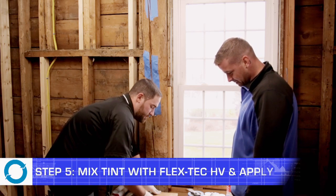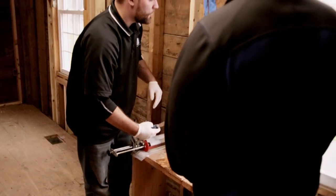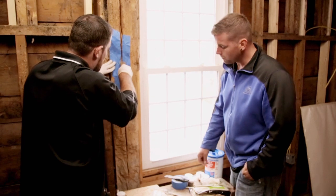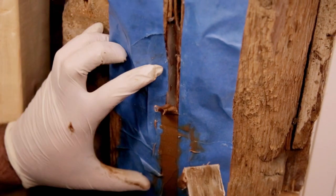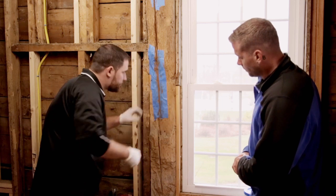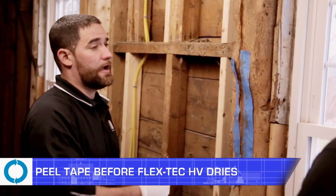Now that you've finished mixing the tint into the epoxy with the color that best fits the beam, you're going to start the application. Use a generous amount and get it as deep into the crack as possible, then follow down with your putty knife. Once you've finished filling the crack with your tinted epoxy, peel the tape off as soon as you finish. The sooner you take it off, the easier it will come off — if you leave it on, it tends to dry and it's harder to remove.